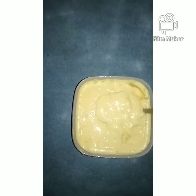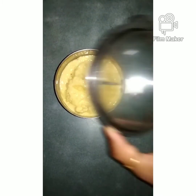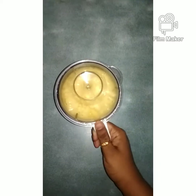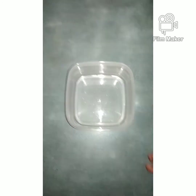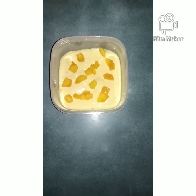Let's grind it in the mixer jar. Now we will set it in the airtight container, layer by layer.